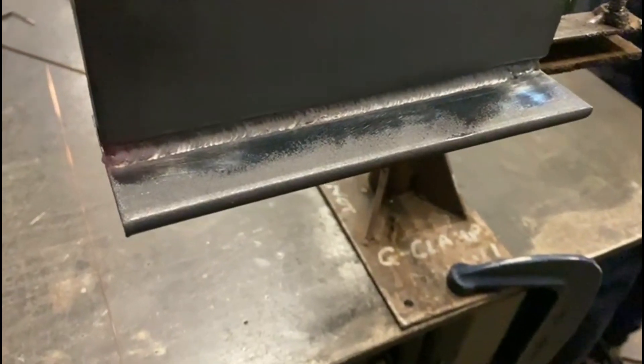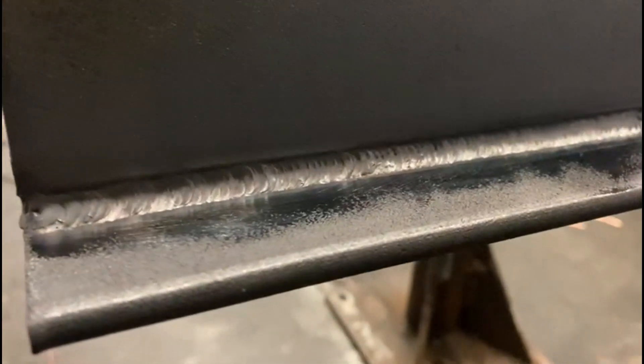We're just weaving slightly from edge to edge, slowly feeding our wire in, bringing it up to about flush. Our next passes will be stick over the top of this, so this TIG weave creates reinforcement which allows us to put plenty of amps on our stick rods. That hot pass is run done — just slightly under flush, and you can see that top edge slightly.